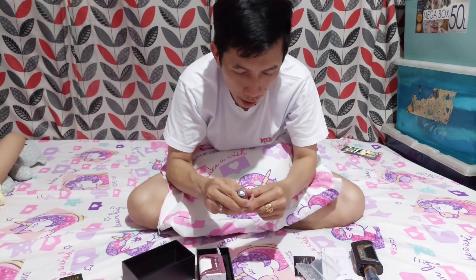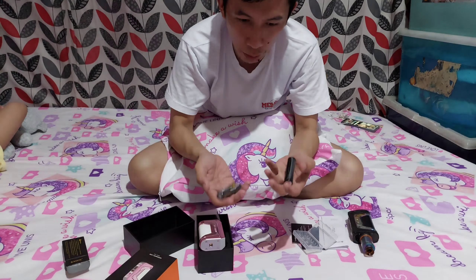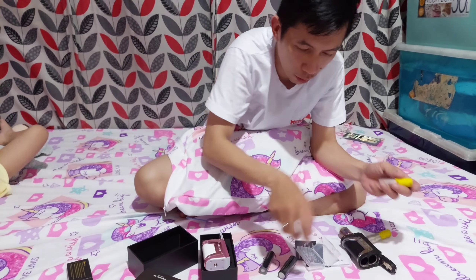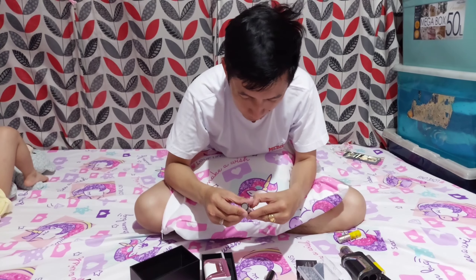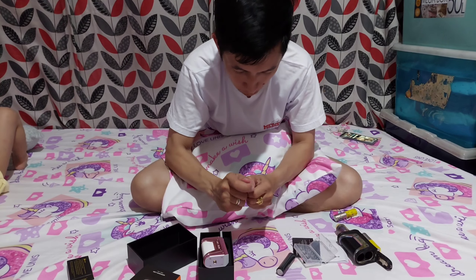So, 3600 milliampere, mga tol. Matagal-tagal na hipak ko siguro. Mabigat tol, mabigat. Kumpara natin dito sa — mabigat talaga, tol.